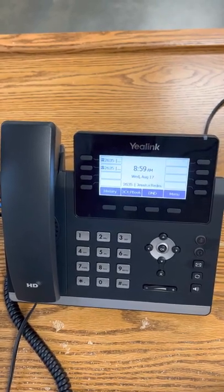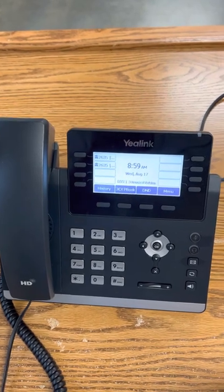The voicemail is set up on these phones. If someone does leave you a voicemail, it should delete it and automatically email you that voicemail, and then you can listen to it in your email.